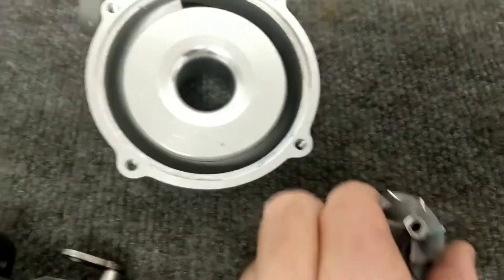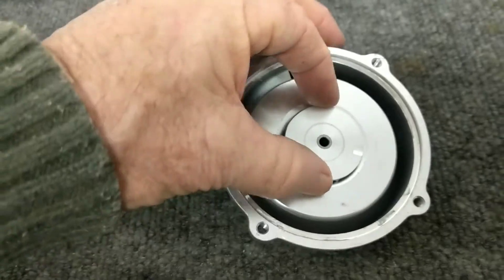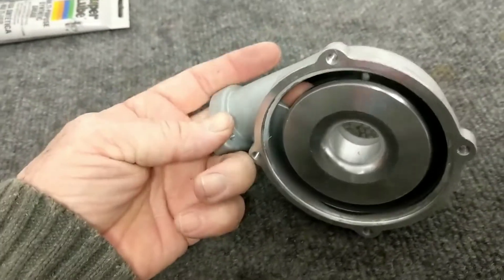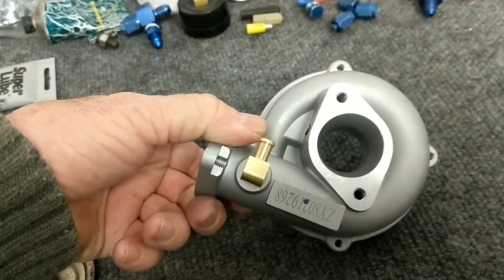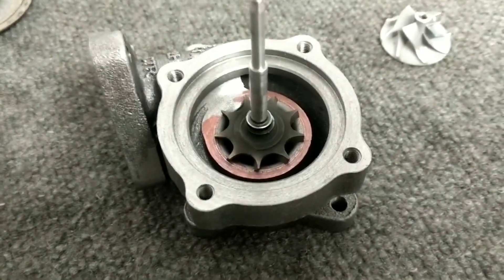The cold side is fine. It'll make 19 pounds of boost without a problem. It needs a little bit of flow work inside here — sort of reduce this edge and sharpen that up a bit. But other than that, it's not too bad on the cold side, so I'm not going to do a whole lot with that. The exhaust side is what needs the work, so I'll do some work on that and show you again.